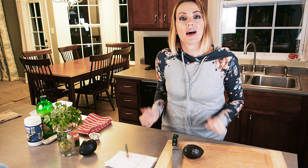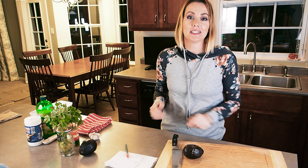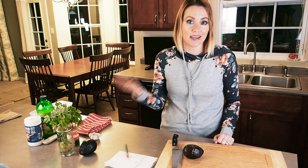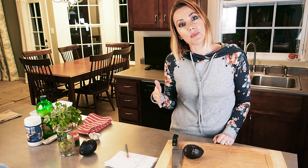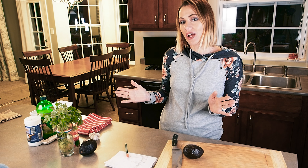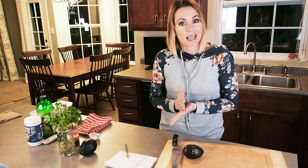Hey there, this is Terry Wheat from onceuponawheat.com. Thanks so much for joining us. I'm going to talk to you about avocados and guacamole today. I've been to Mexico a few times, I love Mexican food, and for my whole life up until about a year or two ago I thought that I did not like guacamole at all, and my husband thought the same thing, until we tried it homemade.